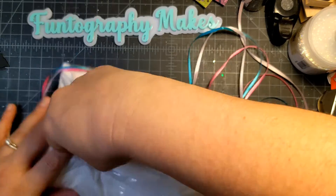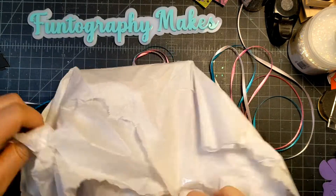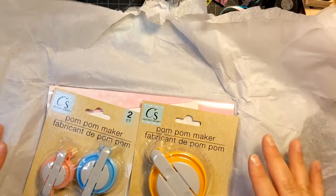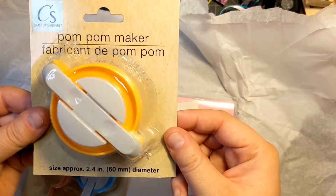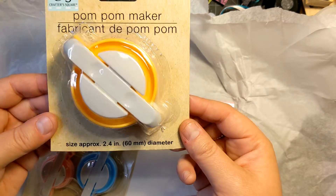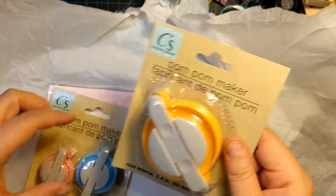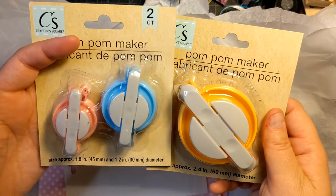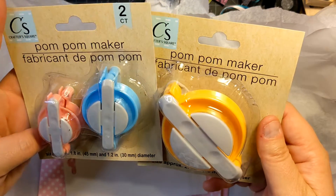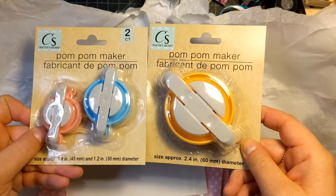Here they are — how fun! So this is the pom-pom maker. It says size approximately 2 and 2.4 inches, so that's cool. And then this one makes two mini pom-poms — 1.5 inch and 1.8 inches. These are awesome, I'm so happy to have these finally.